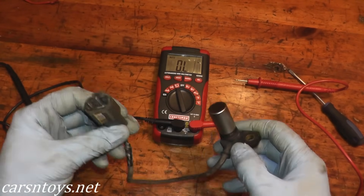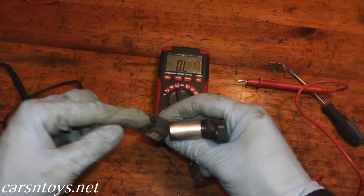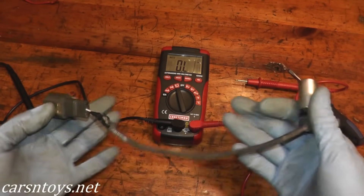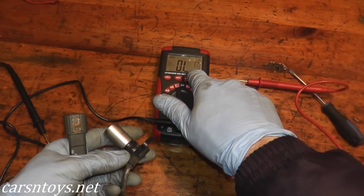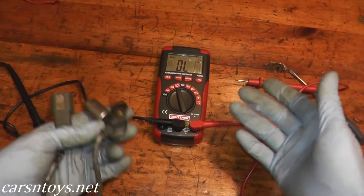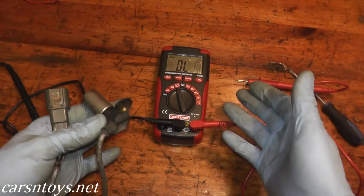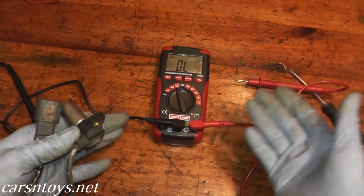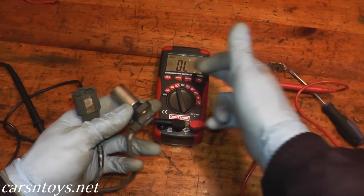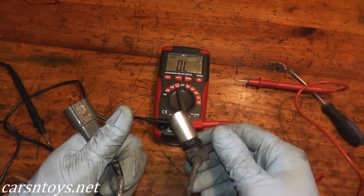If you have a P0720 trouble code but the sensor tests good, you probably have a frayed wire somewhere or the harness connector isn't making a good connection. You can do a quick Google image search to find the testing parameters for your specific vehicle — for this one it's 500 to 650 ohms; other vehicles may differ slightly. If you don't see any reading at all, the sensor is bad and needs to be replaced.